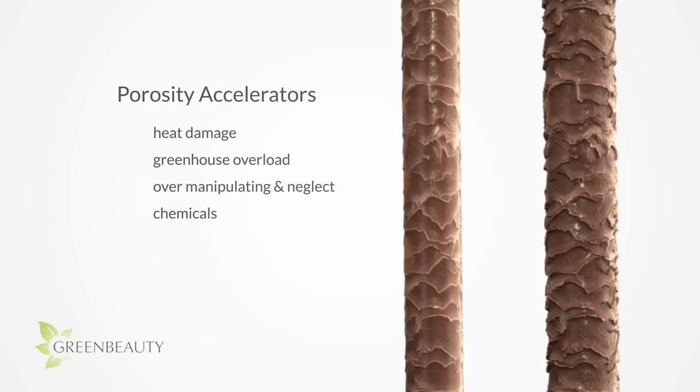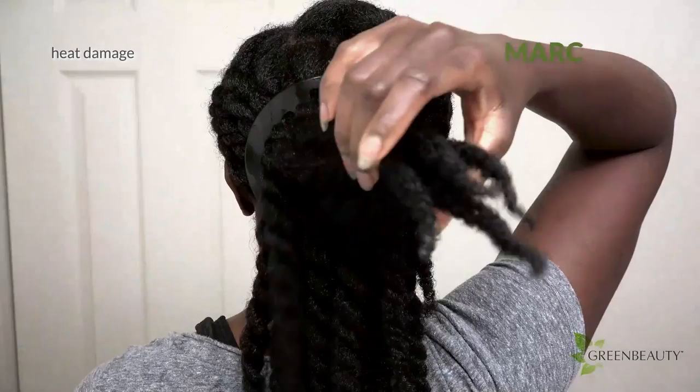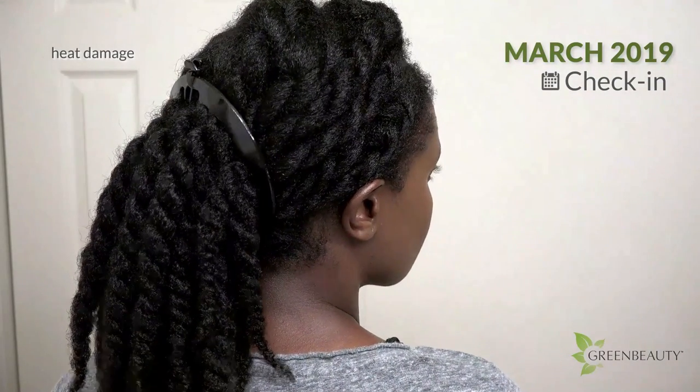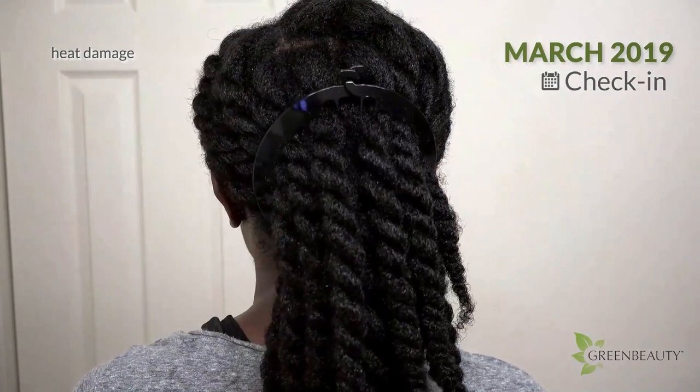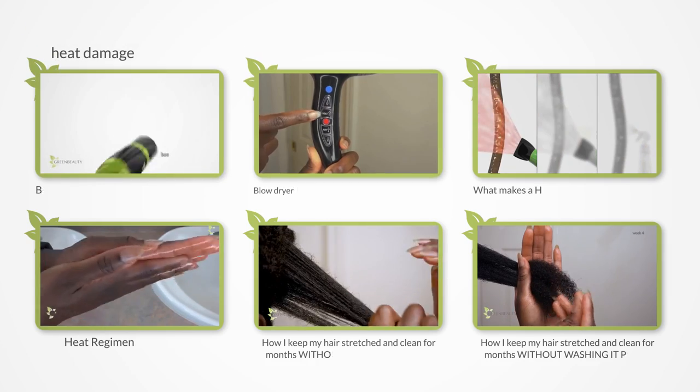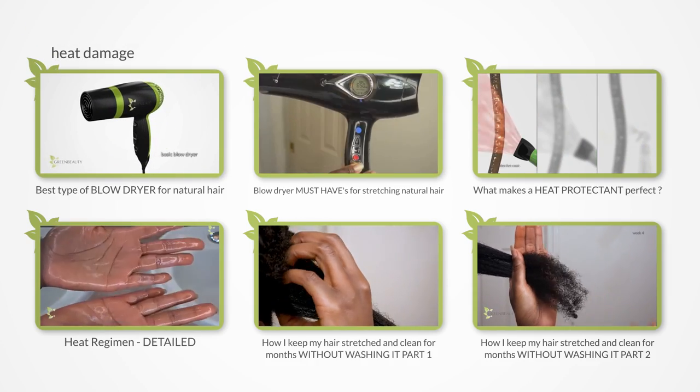Heat is interesting because if used correctly, it can be an instrumental tool for length retention. But at the same time, just one mess up can set you all the way back and make your hair so porous that it's limp and lifeless — also known as heat damage. I posted a heat series recently with details of how I use heat in my hair.